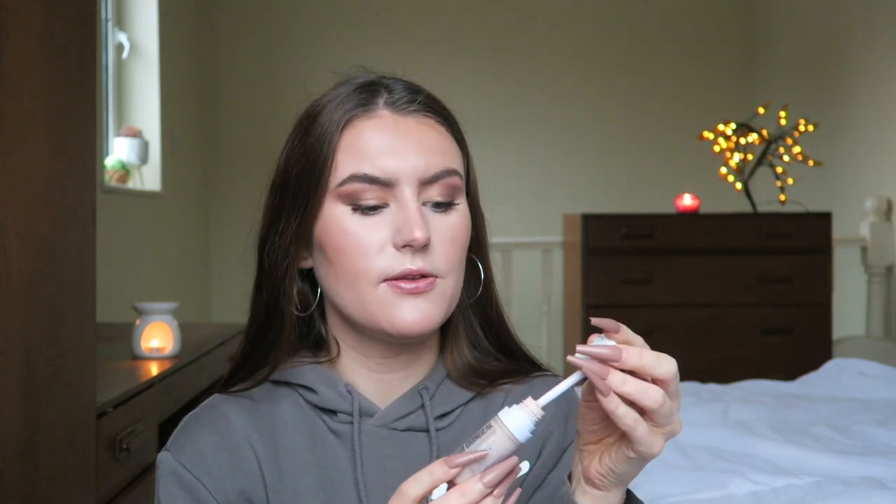This is the Makeup Obsession mega conceal long-wear concealer with caffeine in shade 2. I love this concealer. Some people don't think it's enough coverage, but I really liked it. The applicator is huge — literally the size of my eyeball. This is about the third bottle I've repurchased. I currently use a Collection one that's fuller coverage, but this is a great option — around seven pounds, lasts a long time, blends out nicely, medium coverage. Rating: 8.5 out of 10. Would I repurchase? Probably.